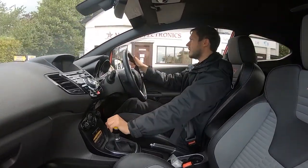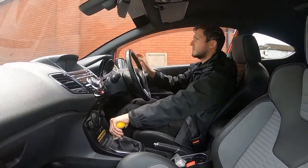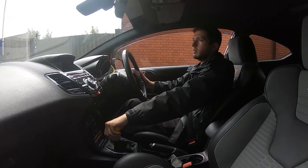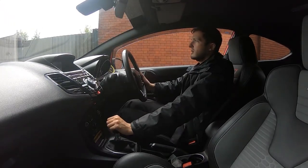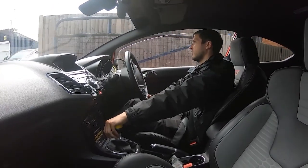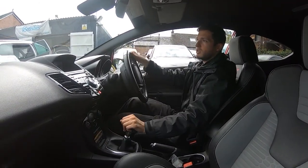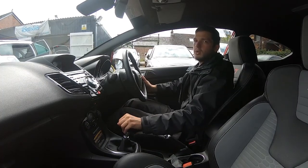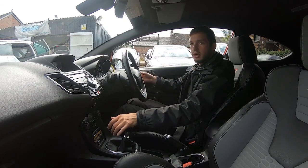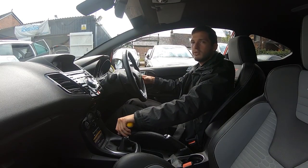I'm just going to turn right into the industrial estate where I'll perform some emergency stops. The brakes do work exactly how you'd expect — absolutely fantastic. Straight into reverse, no problems, then back forward again. You'd normally be incredibly happy with this vehicle and want to get a deal. Part exchanges are welcome, so feel free to get in touch and let us know what you have. If anything hasn't been answered in the walk-around video, test drive, or pictures, please let us know — we can also do a FaceTime video with the car. Thank you very much for watching.